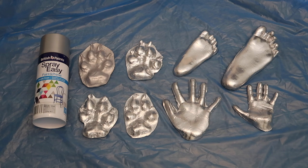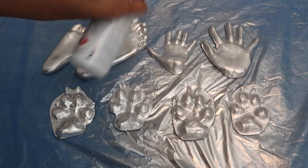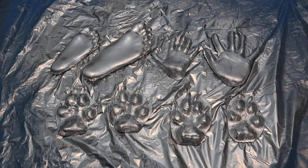So after I painted the impressions with that silver paint, I wasn't really happy with the type of silver paint I bought. It was very sheer and it wasn't metallic. So I ended up getting some metallic silver spray paint. I tested it out on one and I was really happy with how it turned out, so I spray painted the rest of them. I've just got one more to spray paint and then I'm going to let everything dry for 24 hours.